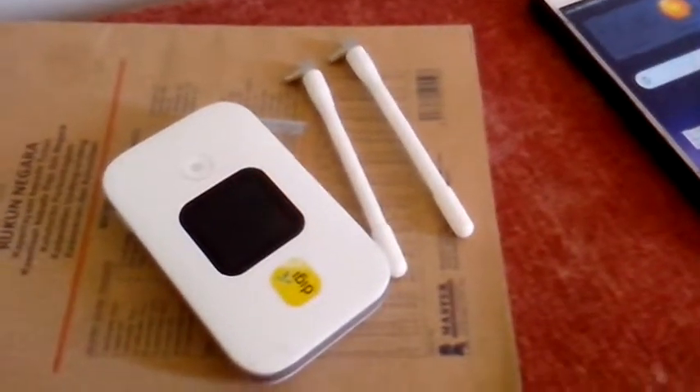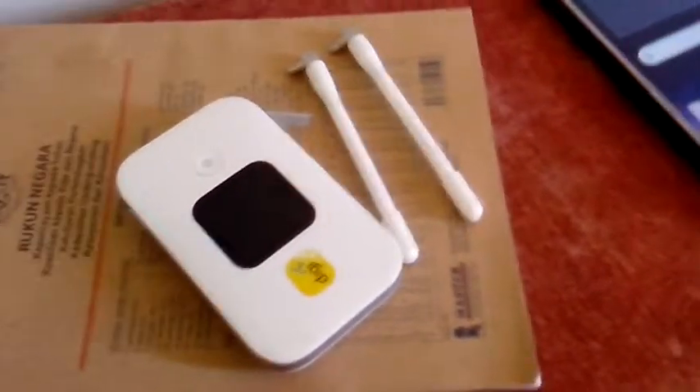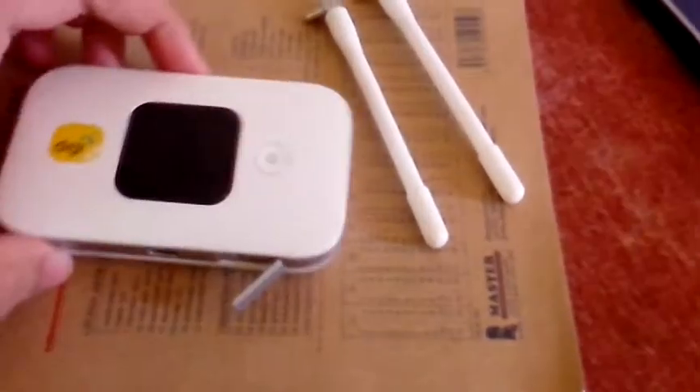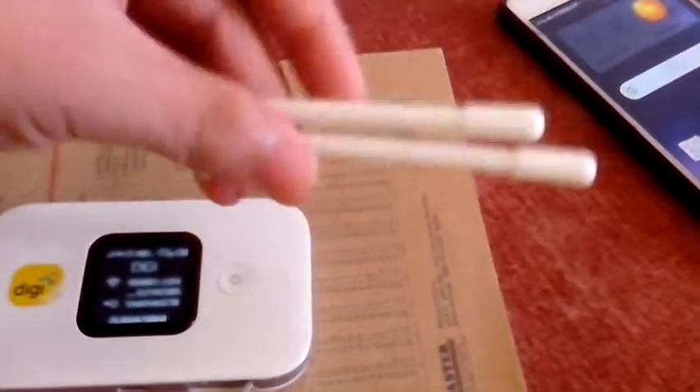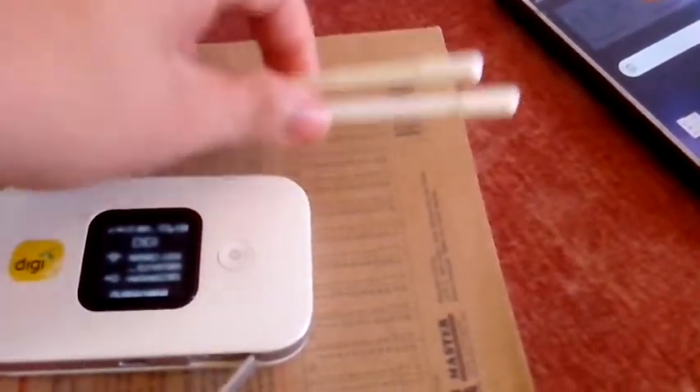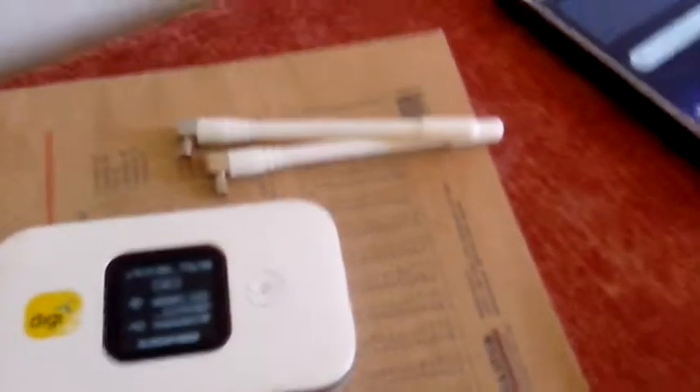Hello everyone, welcome to SunLens. Today I film with Sioux TS3. This is my portable broadband, and I got the antenna where I bought at Lazada. Today I'm going to do a speed test with and without the antenna.